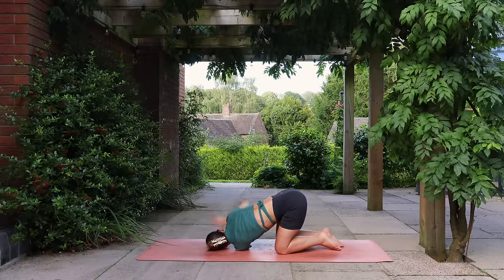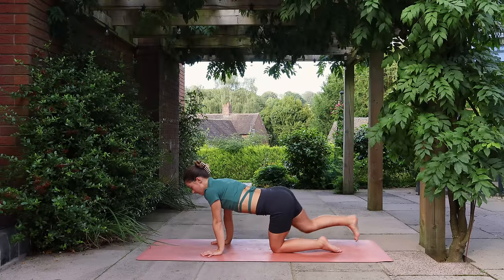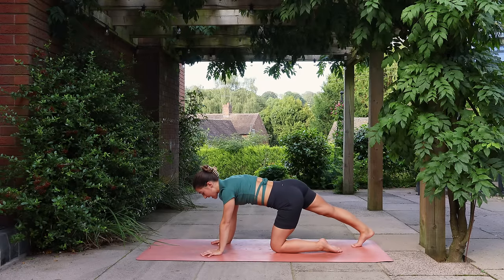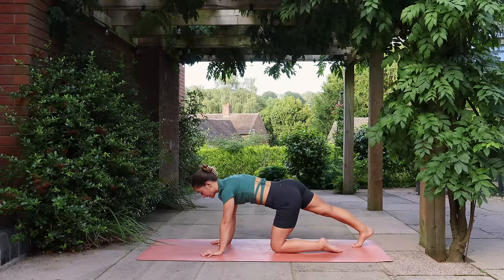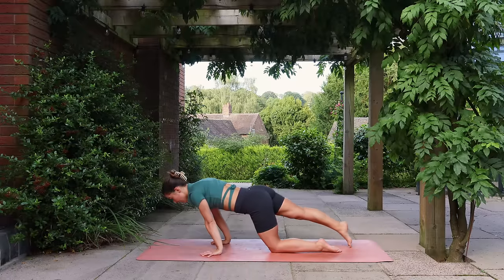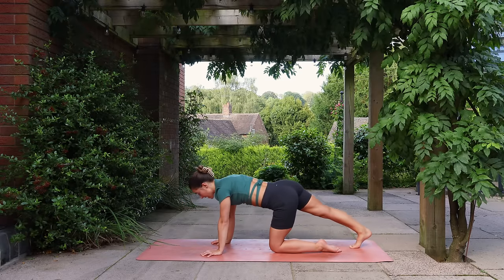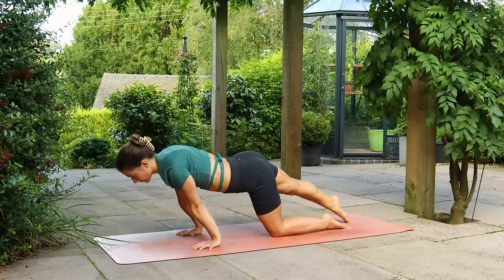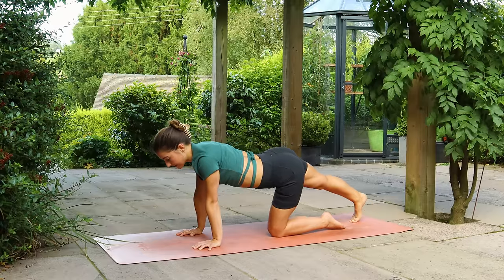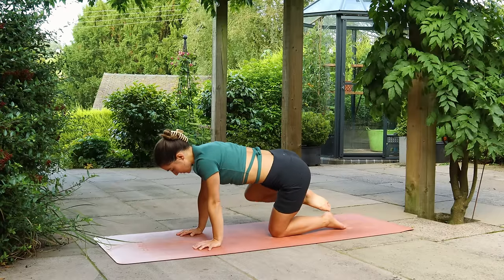Come back to tabletop and extend the right leg, keeping the toes on the mat. Send your weight back and send the heel down towards the ground, beginning to find that stretch down the back of the right leg. Start to rock forward, sending weight into your hands, then rock back, sending the right heel down to the ground. A few more times forwards and back. Then bending the right knee, open the knee out to the side and start to draw circles with the leg, just warming into the right side hip joint.